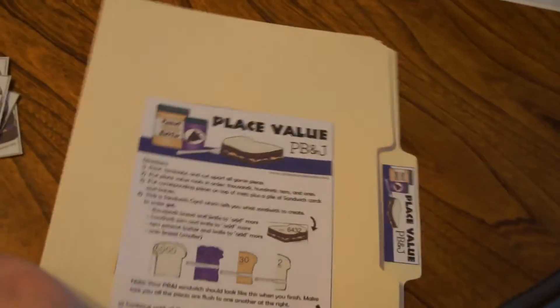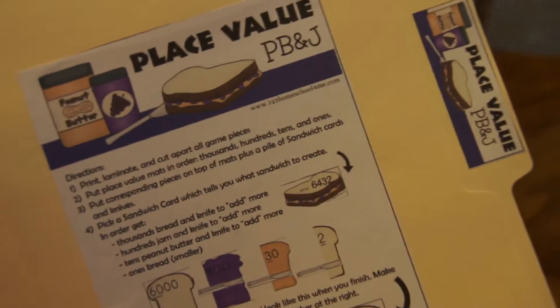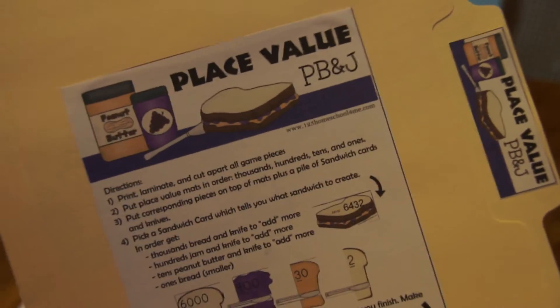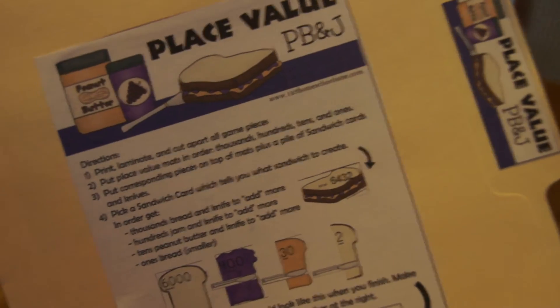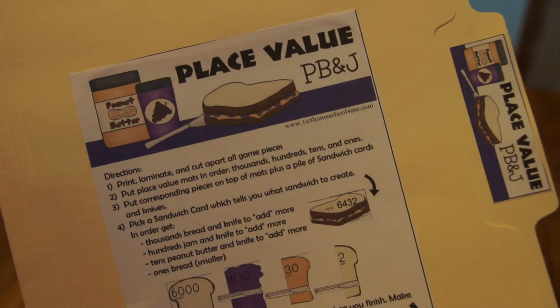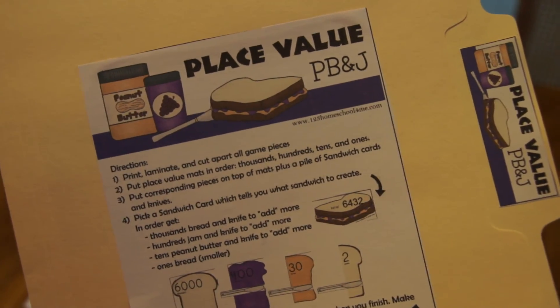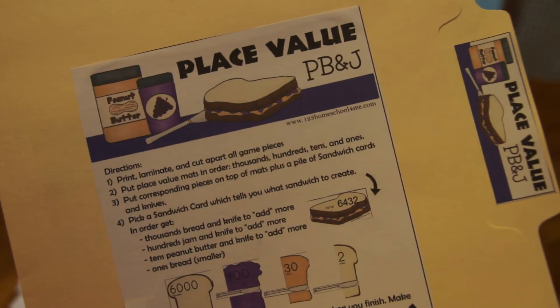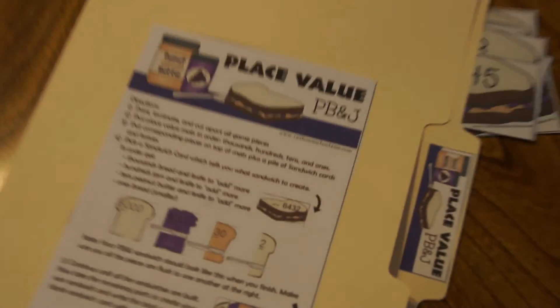It's a really easy way for kids to practice and it's fun — kids love making sandwiches. This is free for parents on my website at 123homeschool4me.com. If you have a co-op class or are a teacher in any classroom setting, pop over to Teachers Pay Teachers, find my store, and buy the correct license — it's only about two dollars. Thank you so much and I hope you enjoyed this free resource.